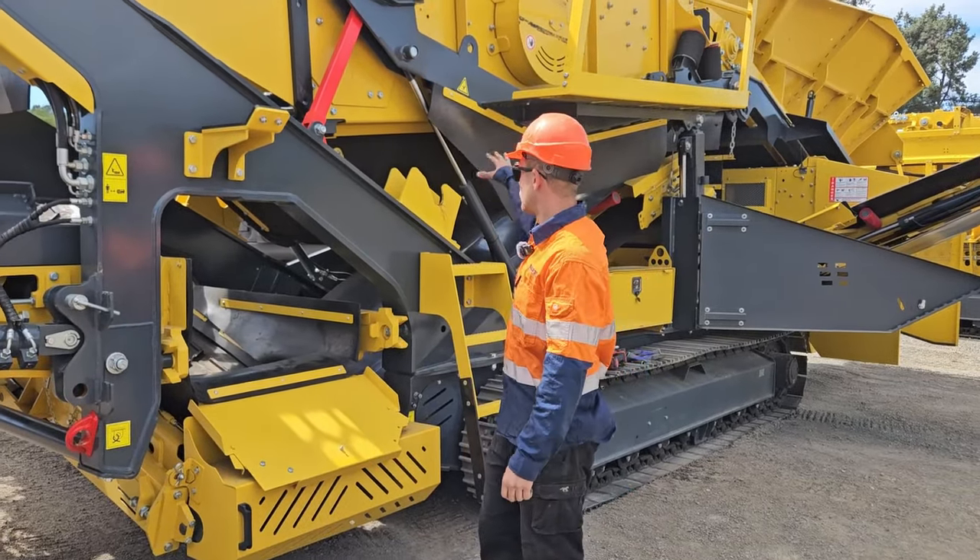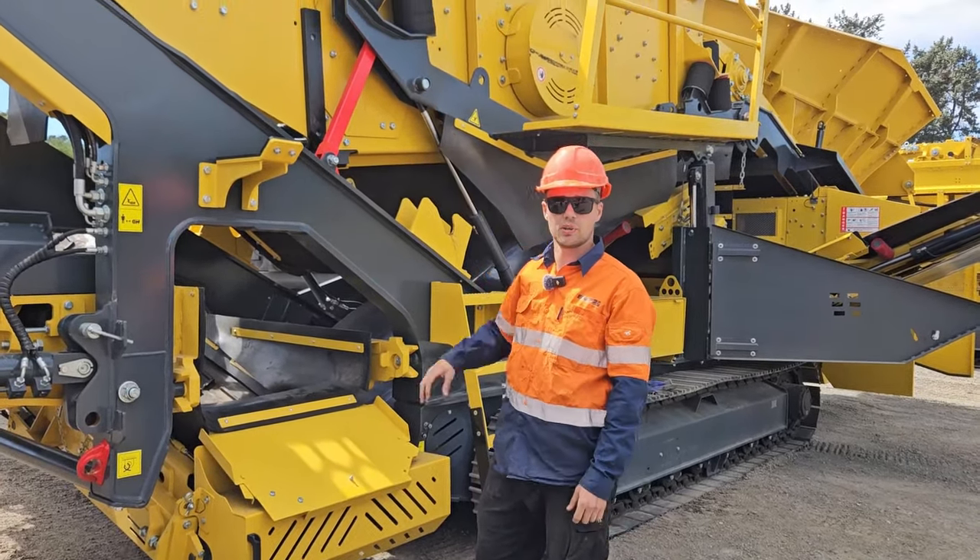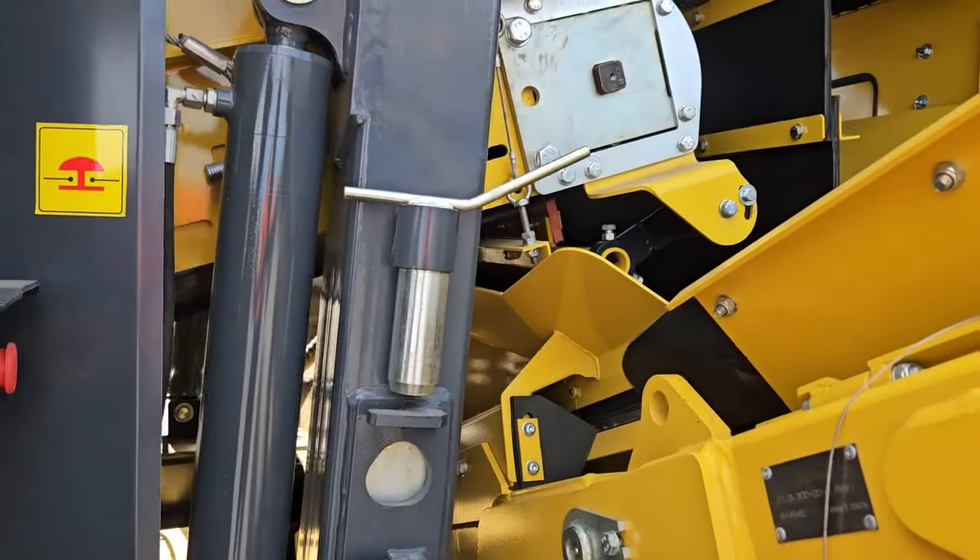First step is to make sure we lift the screen box up to maintenance mode. Make sure the pins are removed before lifting the screen box.